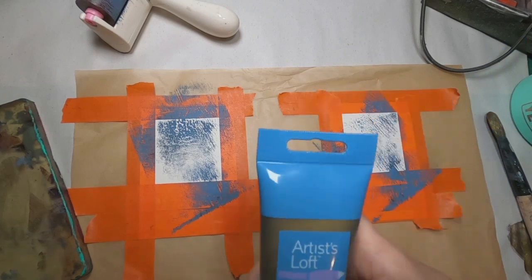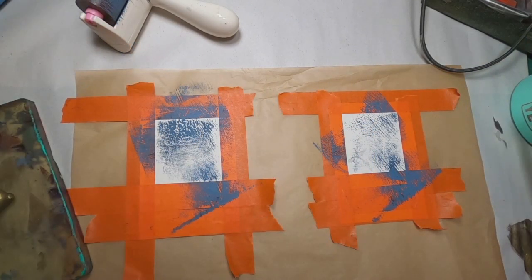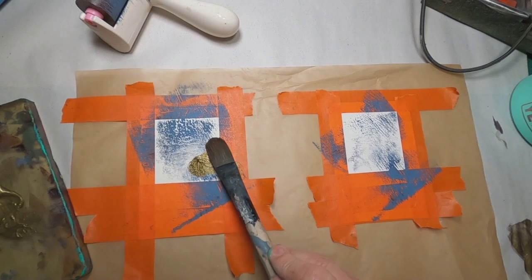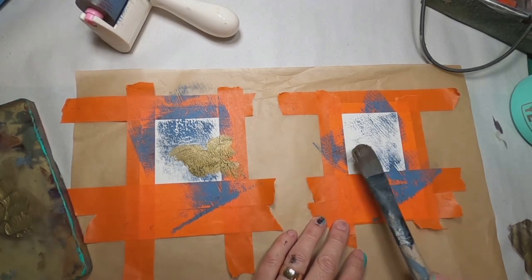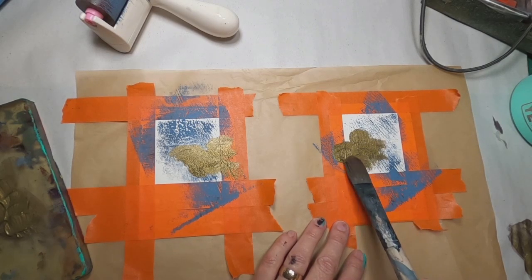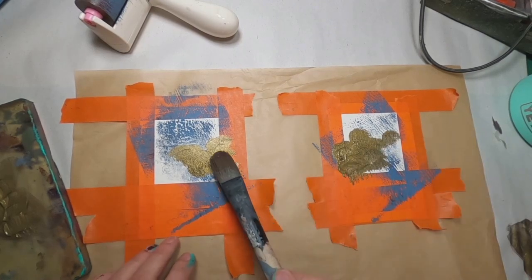I picked up this new color when I was shopping last time. It is called metallic bronze, and I thought this would be a good opportunity to try it out. Putting a dab of that onto the gel press, I am going to utilize a paintbrush to just dab it into place as I find appealing to my eye — just dabbing away. Nothing that requires a tremendous amount of skill in this particular card.